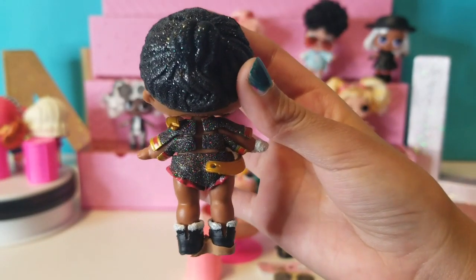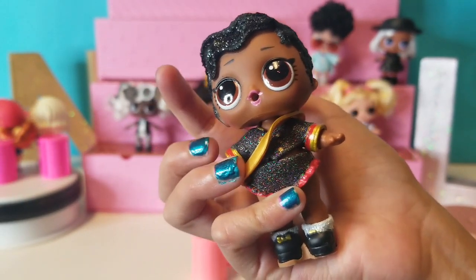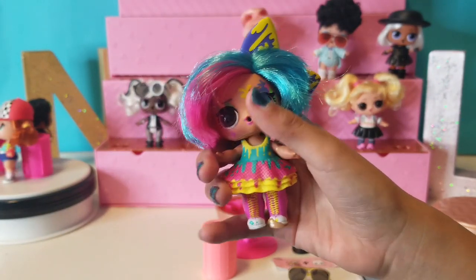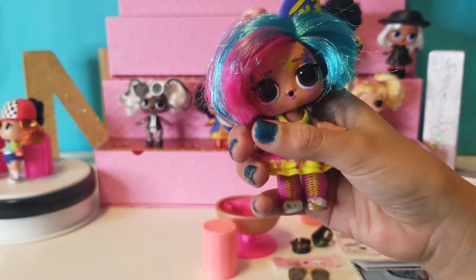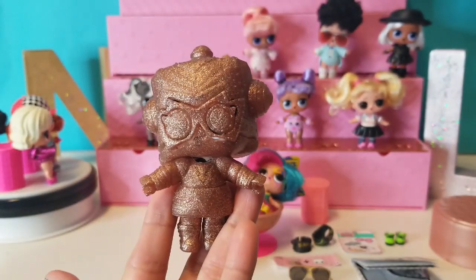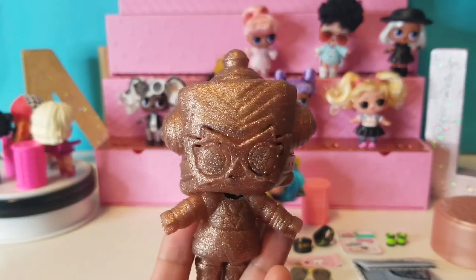By molded hair, we mean like this — if you get a doll like this, you will not get a hairbrush. And if you get a brush, you will get a doll with real hair. So when you're opening your doll, if you see the brush, that means you're getting a real hair doll.